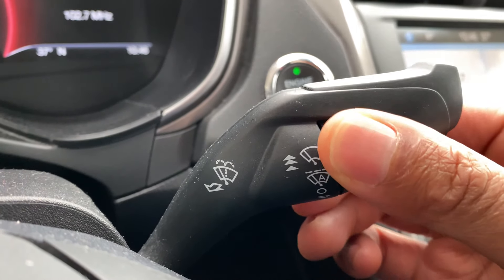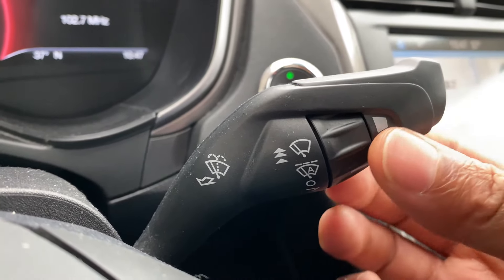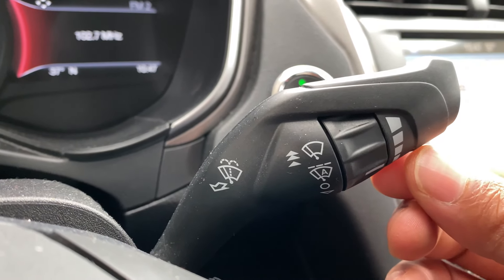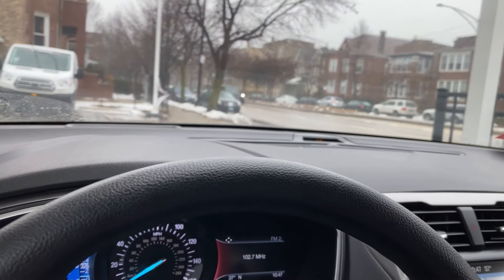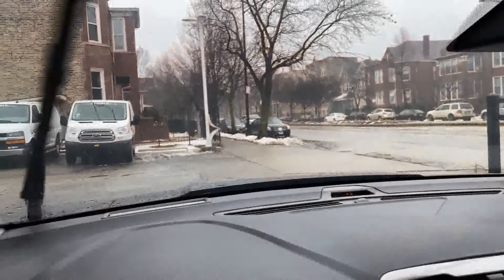And then this right here is for intermittent. To turn them on low — not on automatic but just low — click it up one more time and it is on low speed. Click it up one more time and it is on high speed.